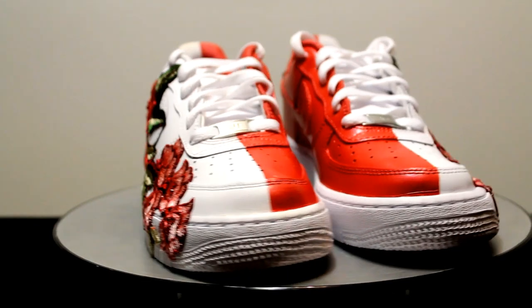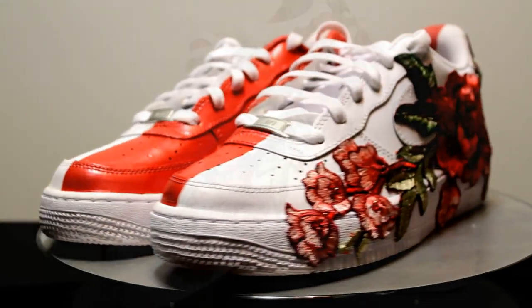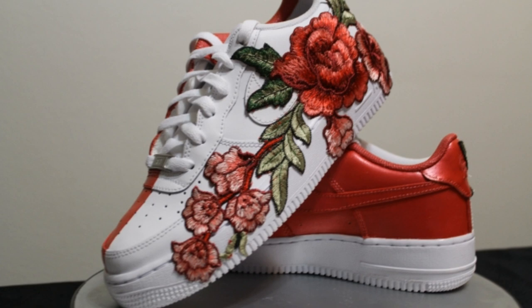If you would like to order a pair for yourself, please feel free to message me. You may also order a pair through my Etsy shop. You will find my Etsy button in the description.